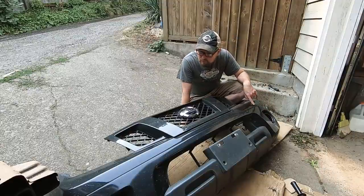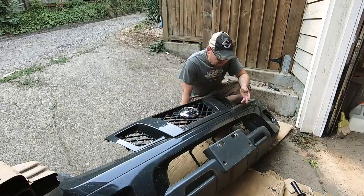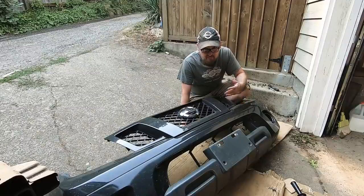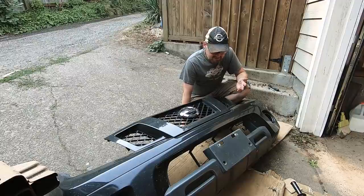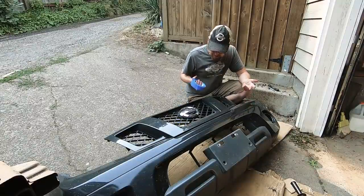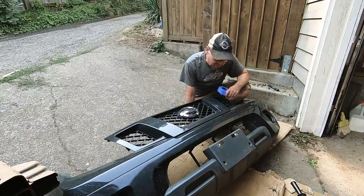With those reinforcing pieces cut and the metal clips removed, I'm ready to cut the bumper skin itself. When I did my Forester I just went at it with the grinder and followed a line — it worked fine, but a lot of people told me I should have put tape on it. So I'm going to tape it up with painter's tape and see if it makes a difference. I'm not too concerned either way, I think it's going to be fine.